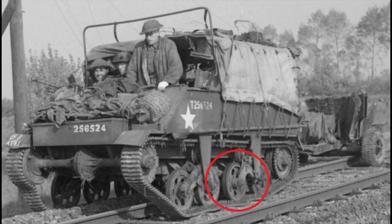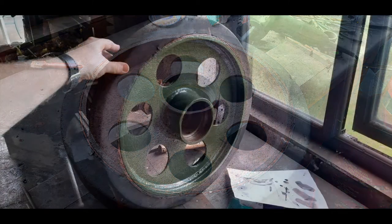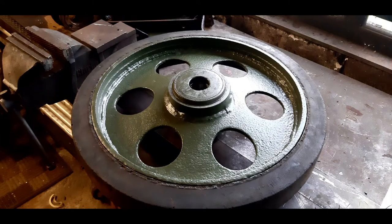This is a period photograph of one of the rare fabricated British wheels that were used later on in the war to supplement the cast wheels. I decided to pick one of those — this came from Normandy actually — because they're pretty rare and they go to tell a bit of a story about the troubles and problems in British manufacturing and how they were overcome.